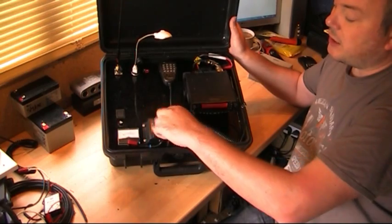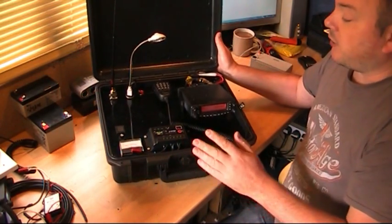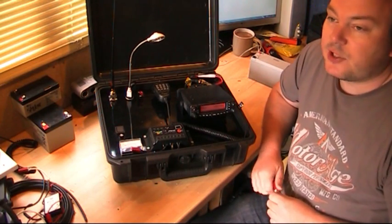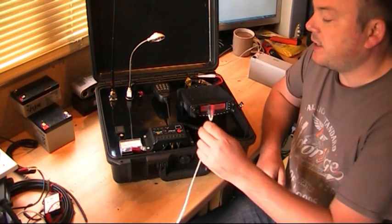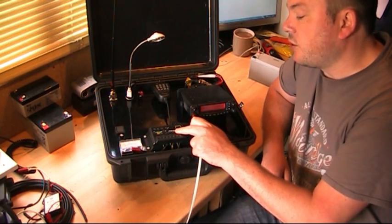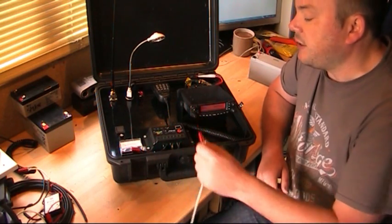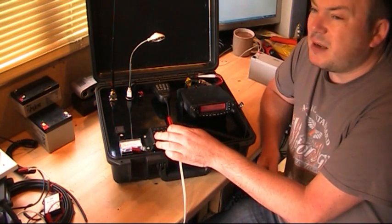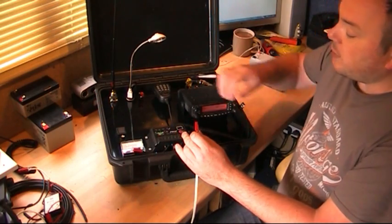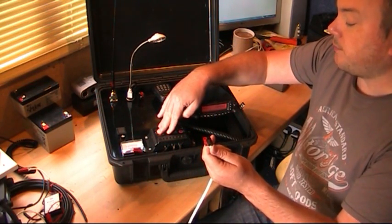The main battery is still connected directly, which is important when it comes to charging. From experience, if you connect solar to a charger controller without the battery connected you can actually damage the controller. Particularly with the cheap ones you pay between seven and fifteen pounds for, they can damage quite easily.